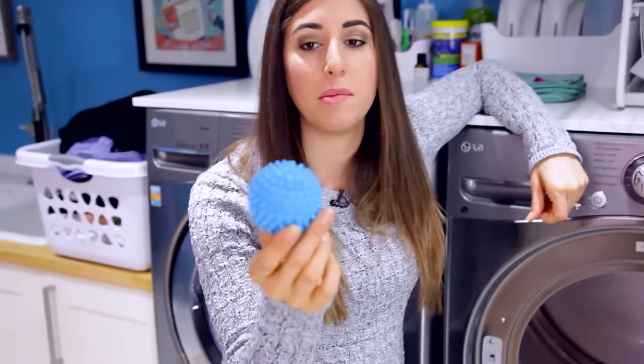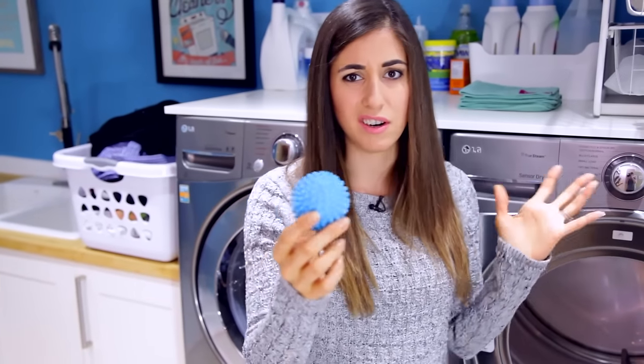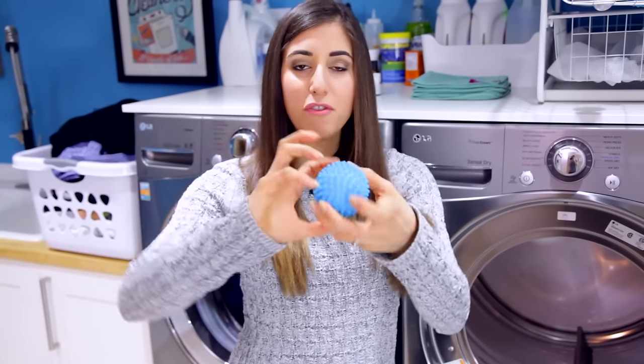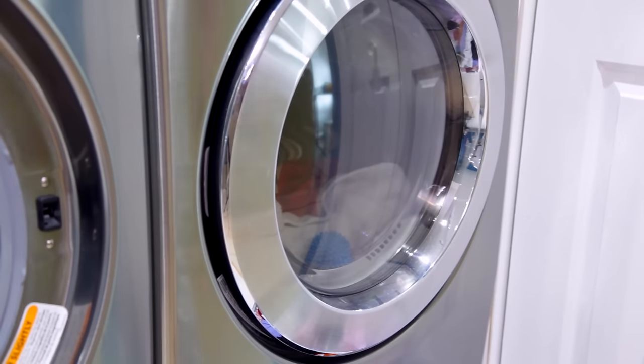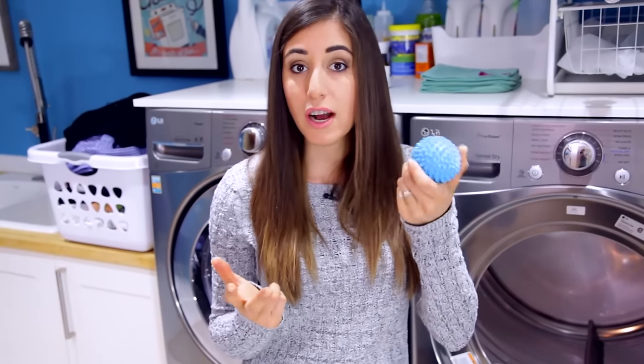I also have these dryer balls — you can get them at the dollar store, any home goods store, or on Amazon. I've had them for years. They're really loud when you throw them in, but the idea with this hedgehog style is that it fluffs and bounces the clothing around. It really helps that tumbling motion that beats out all the static, fluffs things up, and also speeds up drying. You can throw like three, four, five of them in your machine.